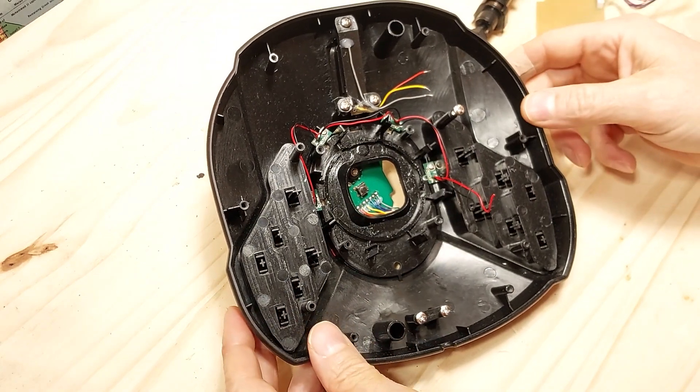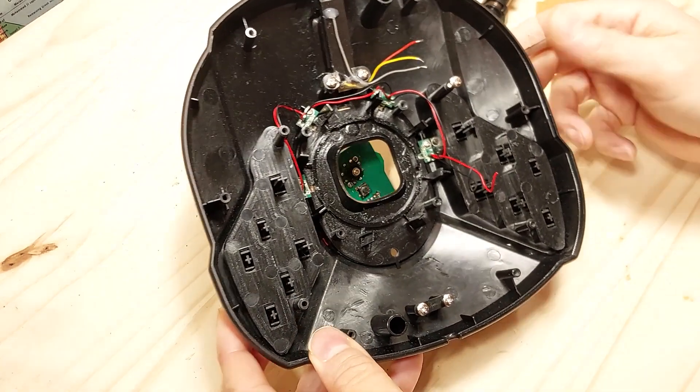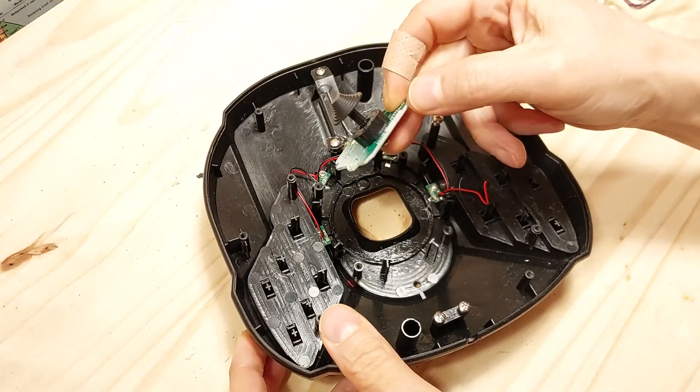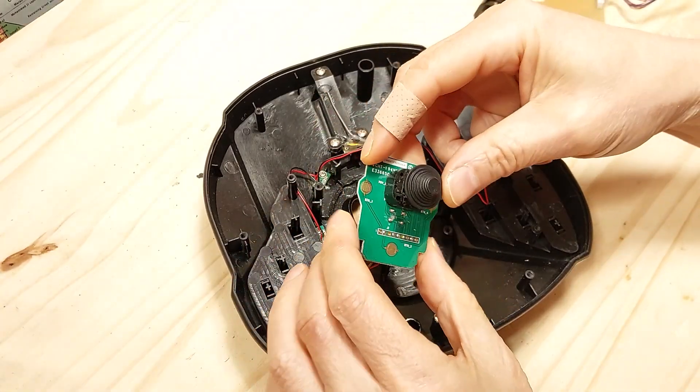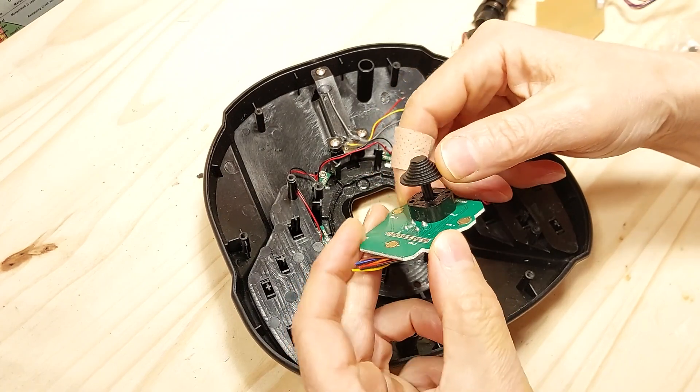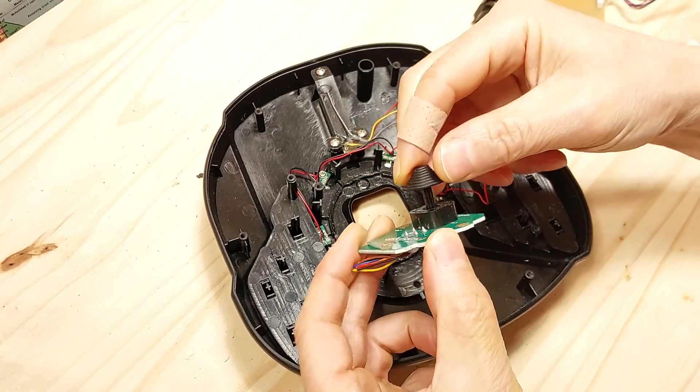Finally, there is the little hat switch board that won't fit through the hole. Cut those wires as well, about an inch from the board. We want to keep this little hat switch board, because we might want to use it as an accessory in a future control pod addition to the end of the collective.